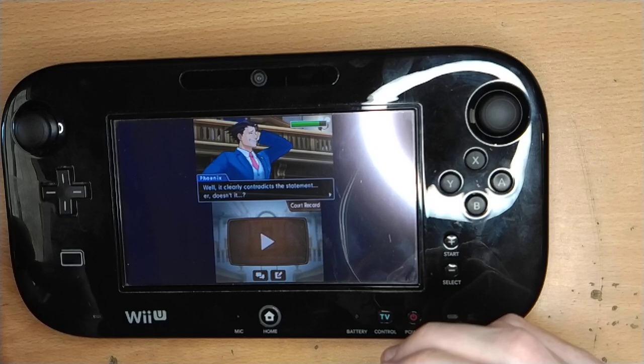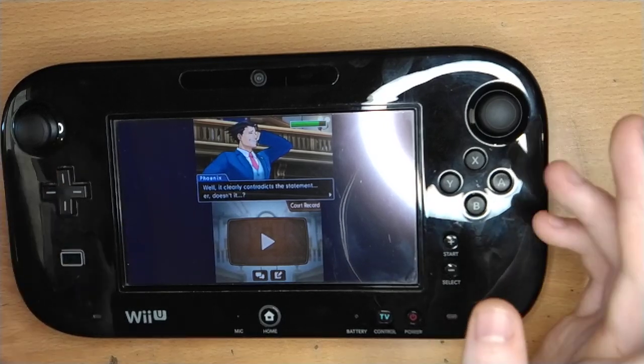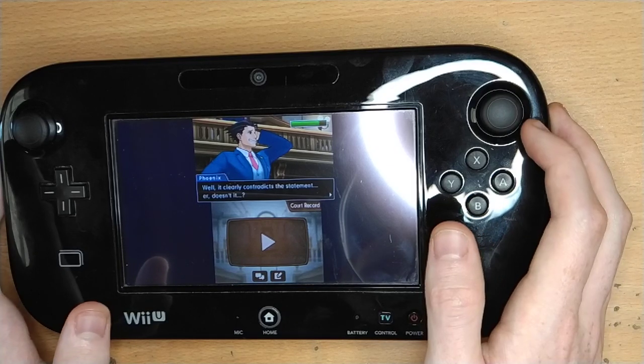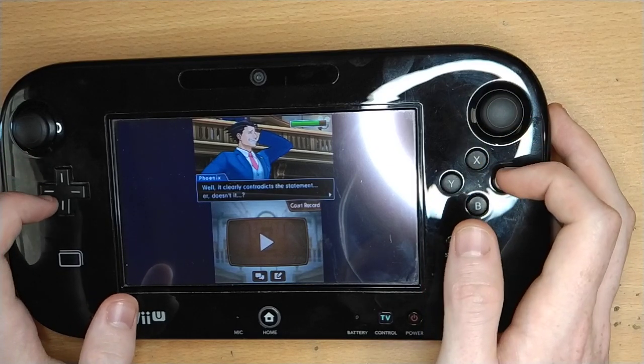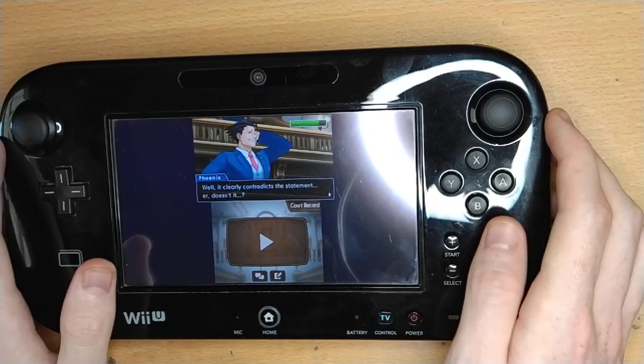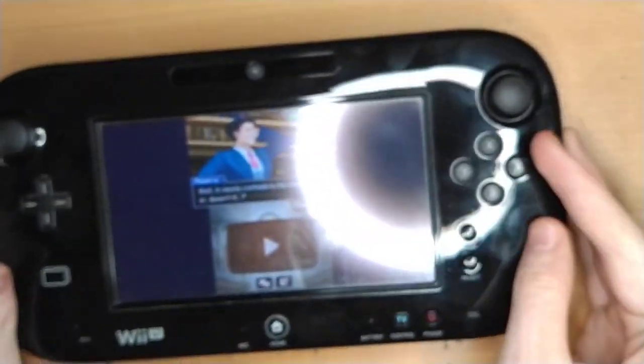I've talked to other people who said it works flawlessly for them and they don't have any issues, so your mileage may vary. Give that a go when it comes out. I hope you enjoy playing 3DS games on a Wii U, which is now a thing you can do.